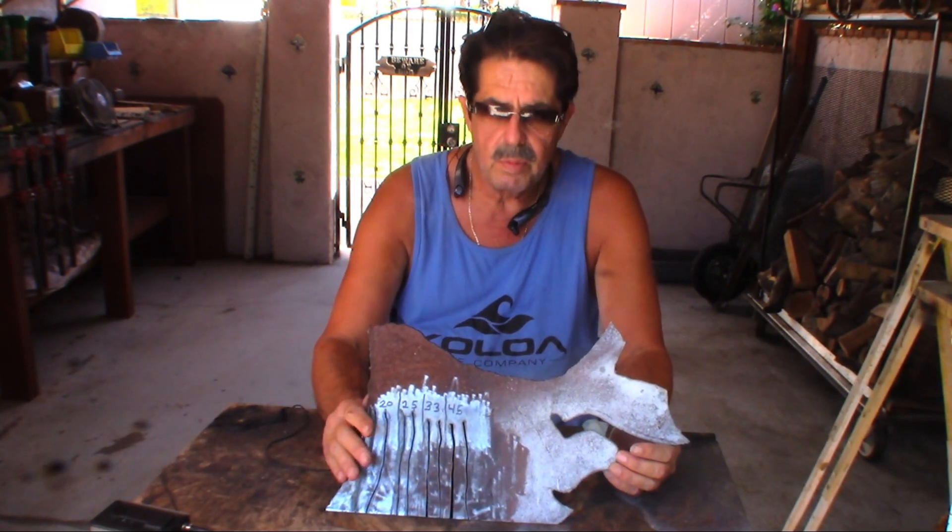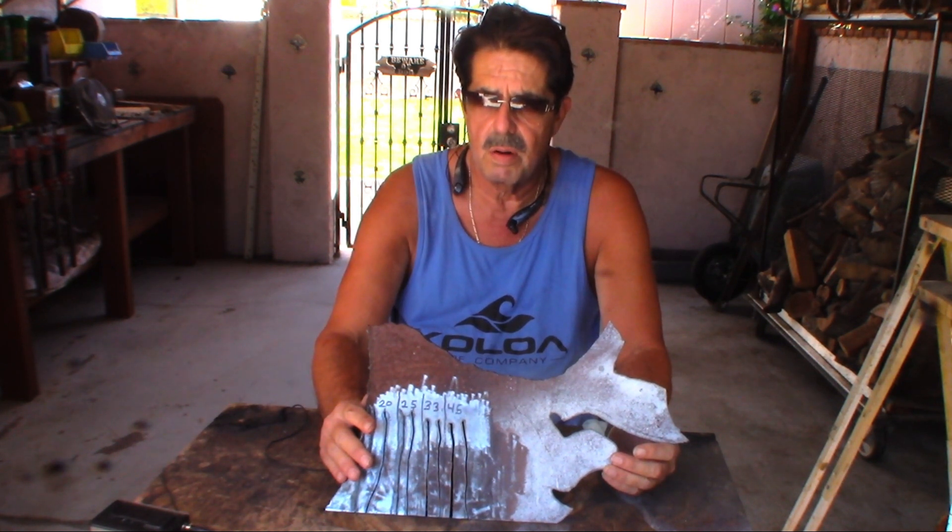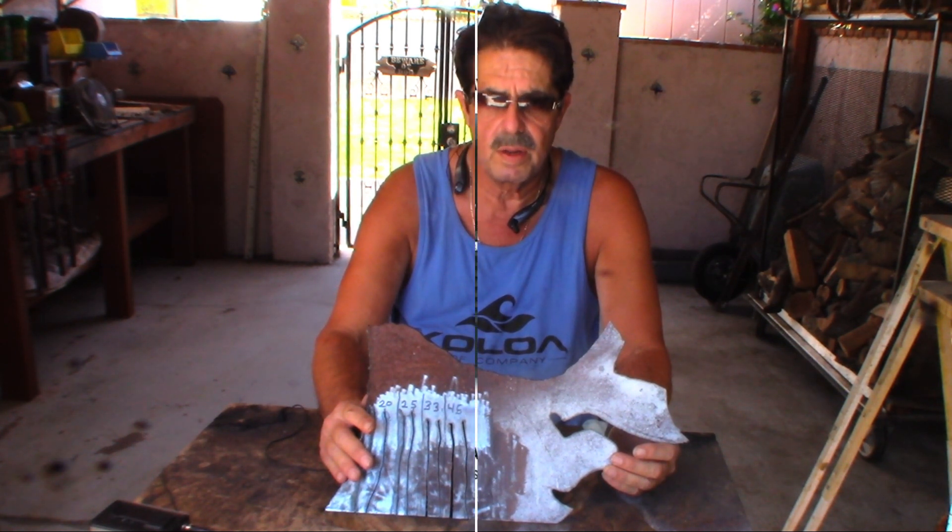All right, good afternoon everybody. Welcome — grab a round of your favorite beverage — and let's talk about Harbor Freight's 45 amp plasma cutter again.